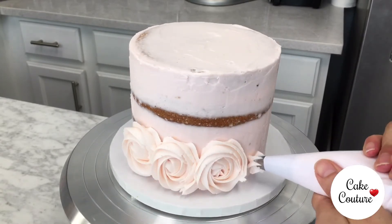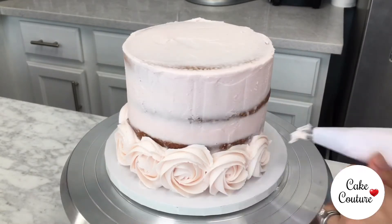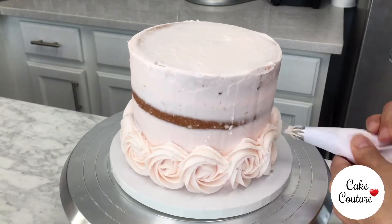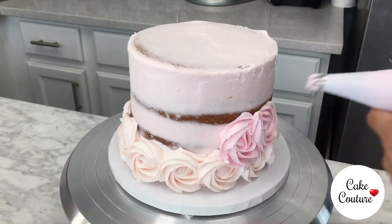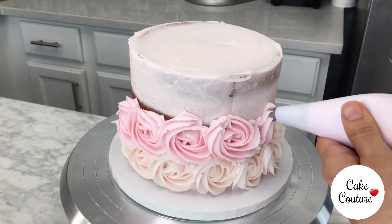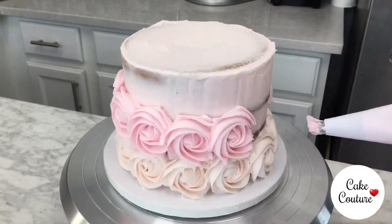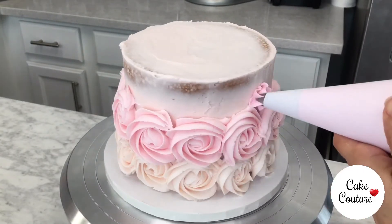Bring the tip very close to the cake and squeeze the buttercream out. When you see the buttercream coming out, guide your tip to move clockwise, swirling around a center bud and continuing around this bud to complete a larger rosette. Repeat one rosette after the other all along the bottom of your cake. For the next layer of rosettes, use your next piping bag and do the same thing. However, try to offset the rosettes so that they fall in between those of the first layer. It might not be perfect, but this can help you have a better distribution of space and give a nice rosette pattern.